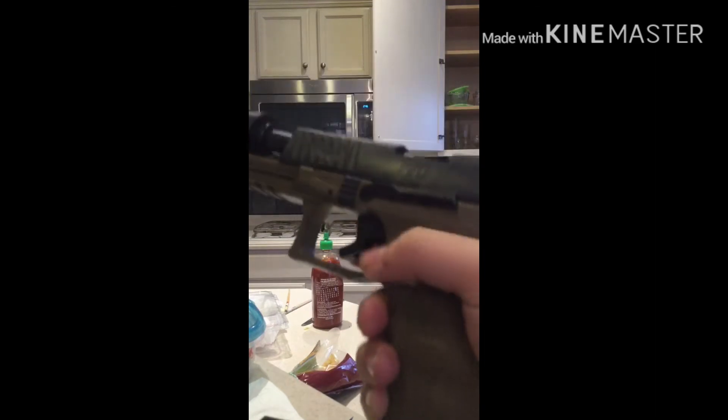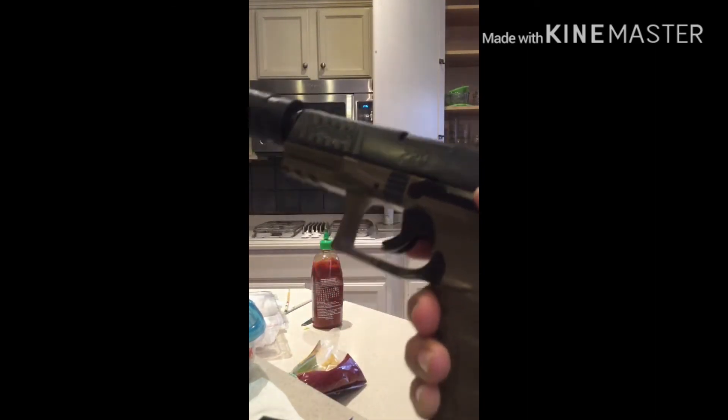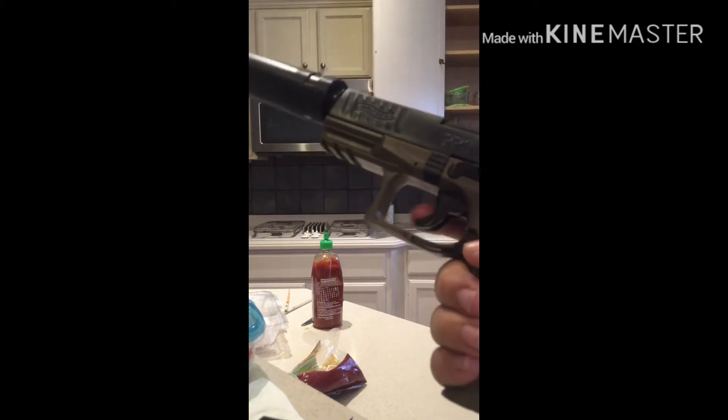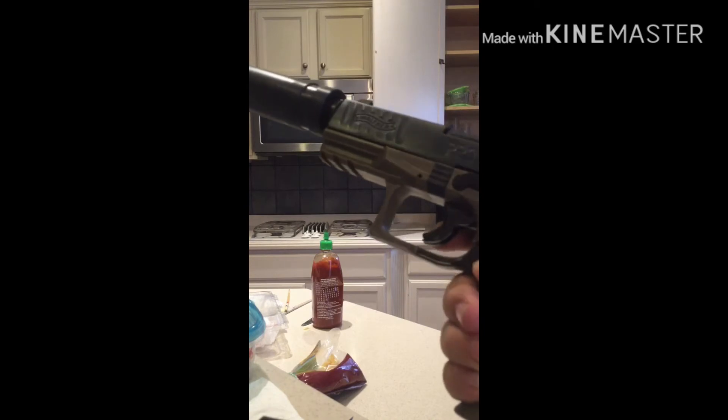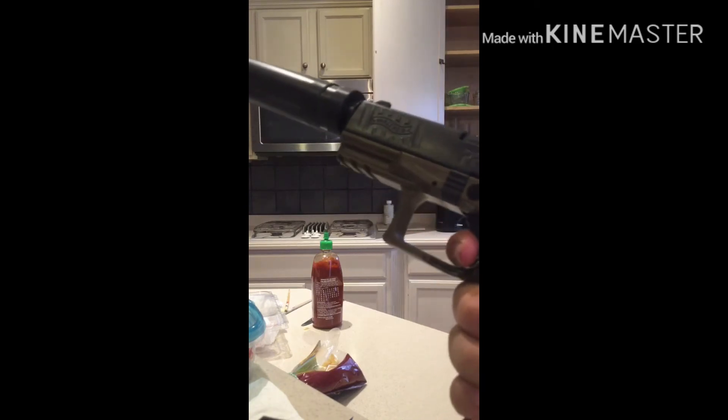I'm not going to load it because I don't want to shoot anything right now. To shoot, you pull it down like this — put your finger on the whole trigger. If you put it on the side, it won't work, because it's a little safety feature that activates when you put your hand around it properly.